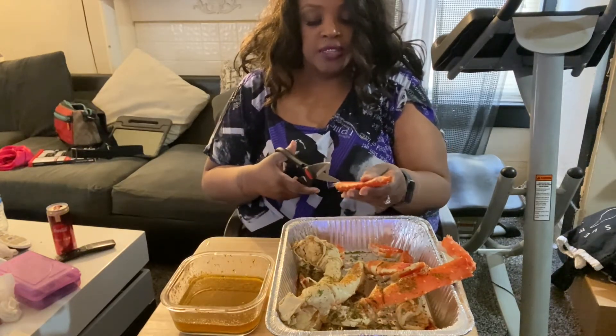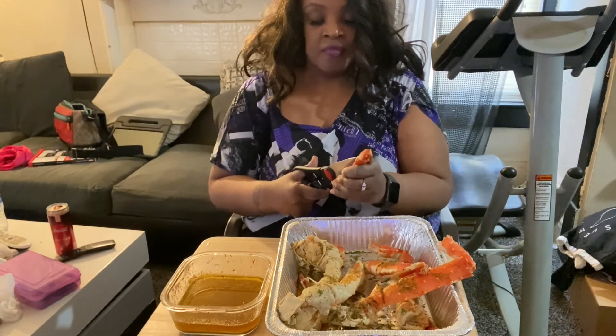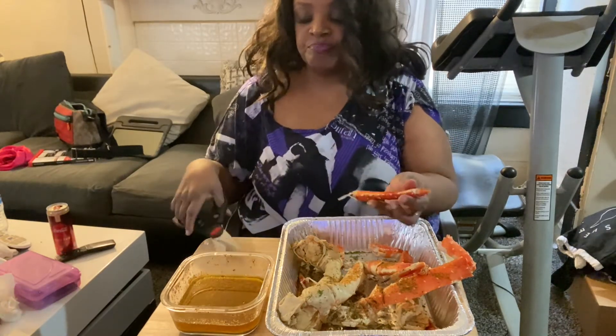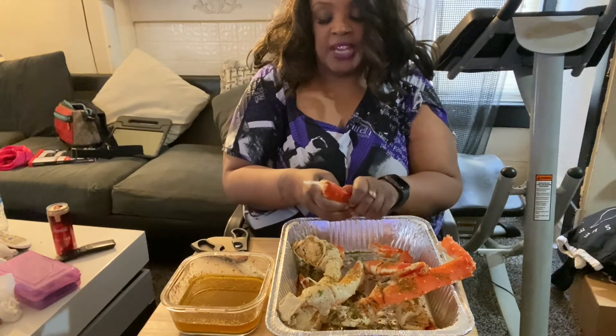The only way you can get me to eat crab legs is when it's all you can eat or when I'm cooking. Have you ever went to the Red Lobster and they charge you like $20 for a half a pound — in addition to your food if you want to add them?